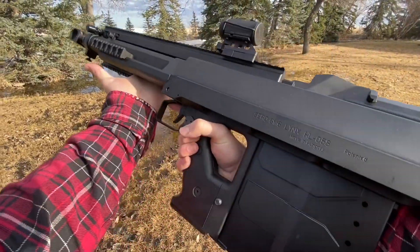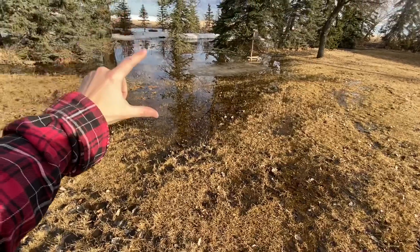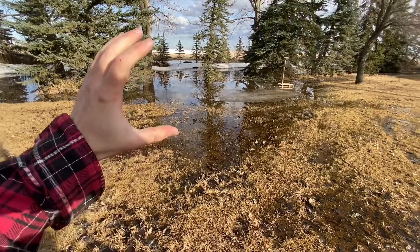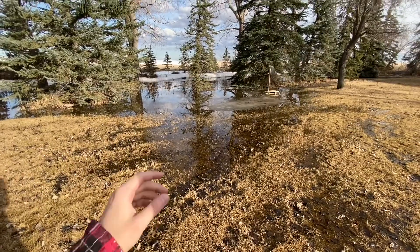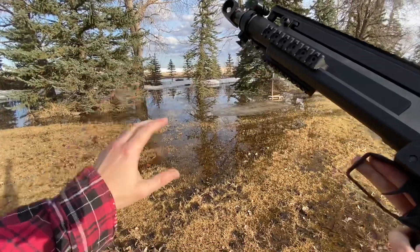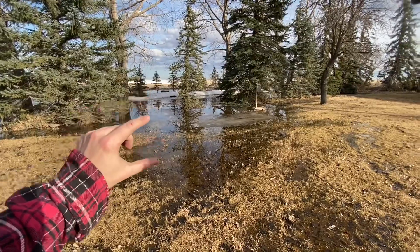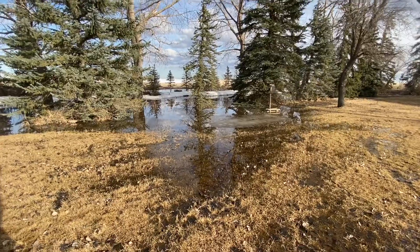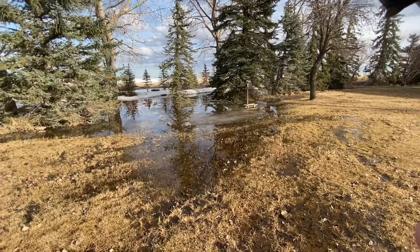Hey guys, Armageddon here today with the GM6 Lynx 50 cal semi-automatic bullpup and a few inches of shallow water. I thought this is a really cool opportunity to visualize the terminal impact of bullets on a surface — and actually a decent experiment to see how much energy is imparted onto the surface. I'm not really worried about ricocheting. It's only a few inches deep with mud underneath, so it should do a good job of trapping the bullets. It's pretty safe — I got miles of farmland around me, no farms in that direction.